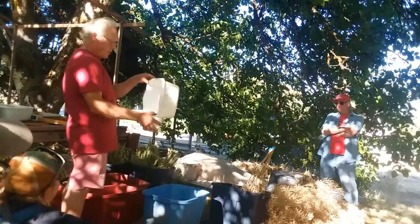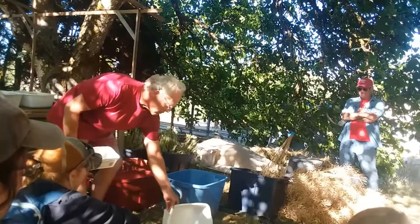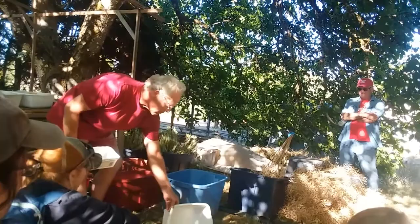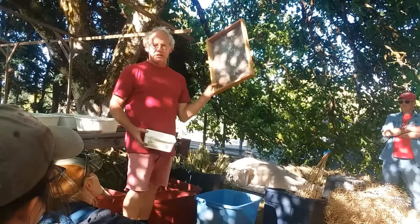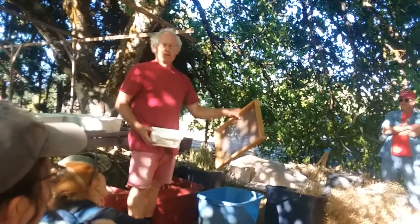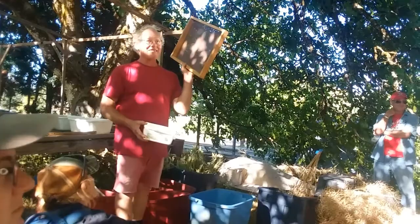So what I just did was — there are little seeds on there that are not round. As I'm pouring it back and forth, I'm not just using the wind; I'm using this flat surface also to get rid of things. This is the magic screen size for all brassicas. This is 6-56/64ths — it says so right on it. It's also 6-56/64ths.